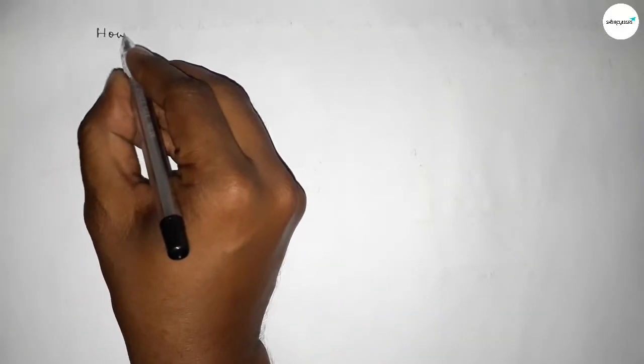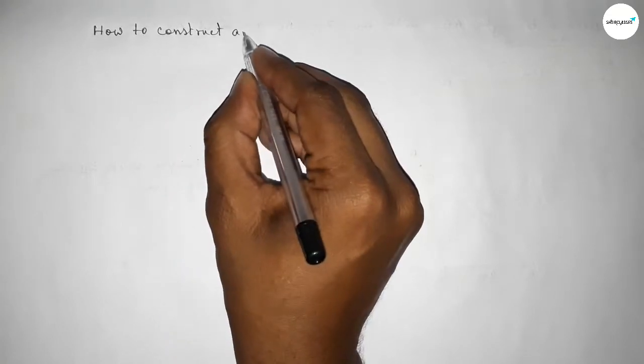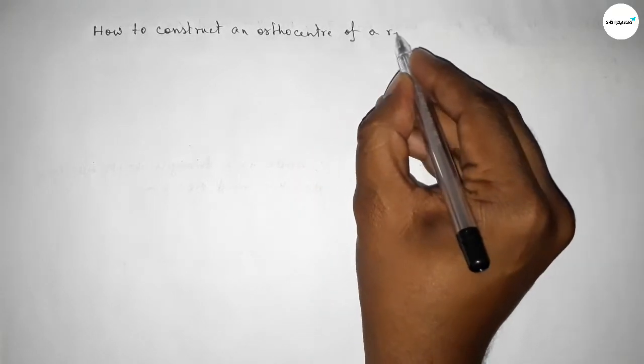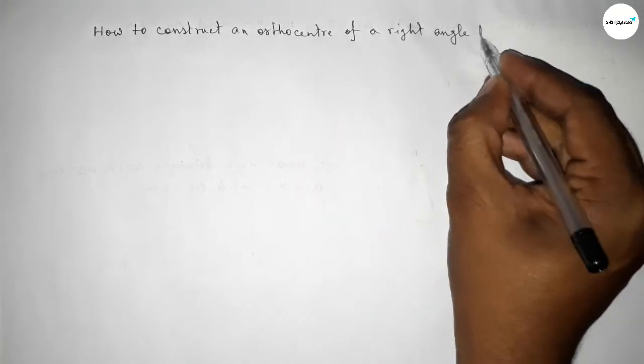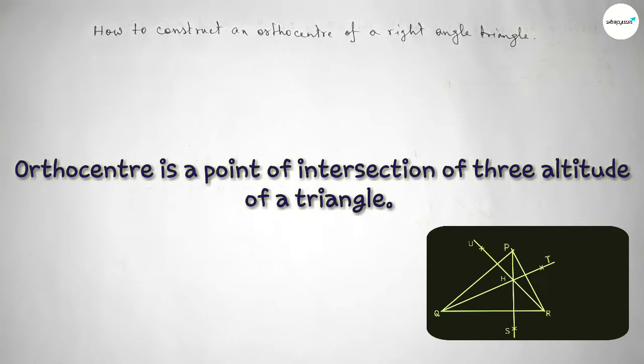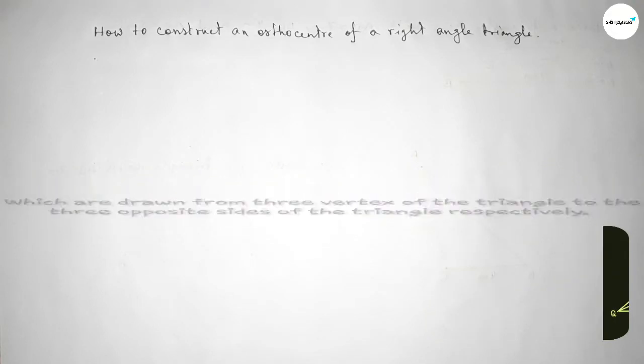Hi everyone, welcome to SI's share classes. Today in this video we have to construct an orthocenter of a right angle triangle by using a compass in an easy way. The orthocenter is a point of intersection of three altitudes of a triangle, which are drawn from the three vertices of a triangle to the three opposite sides of the triangle respectively.